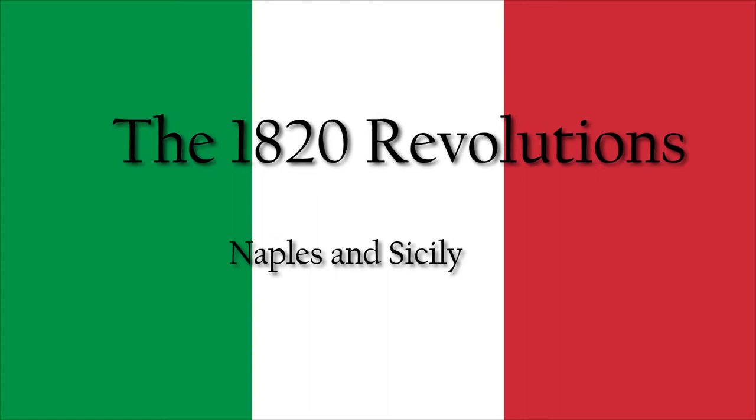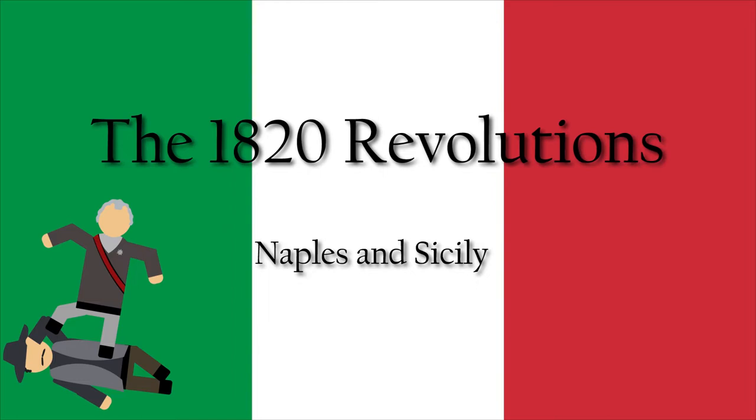Last video, we talked about the Congress of Vienna, where the Concert of Europe was formed to essentially curb-stomp any revolutions before they could spread too far.